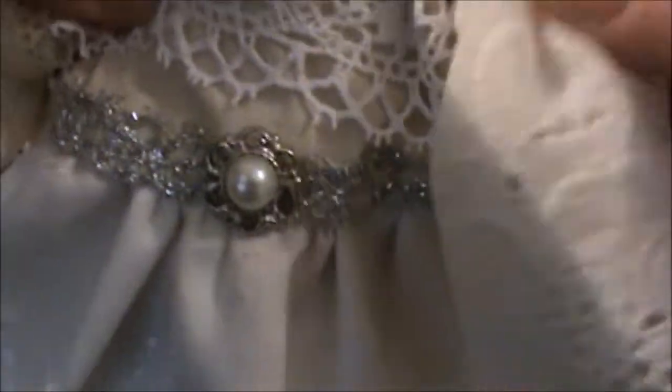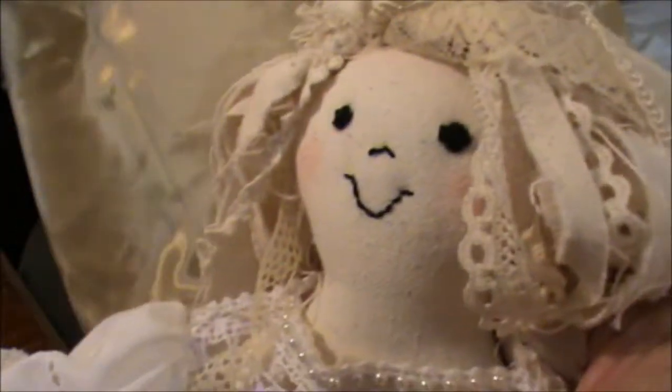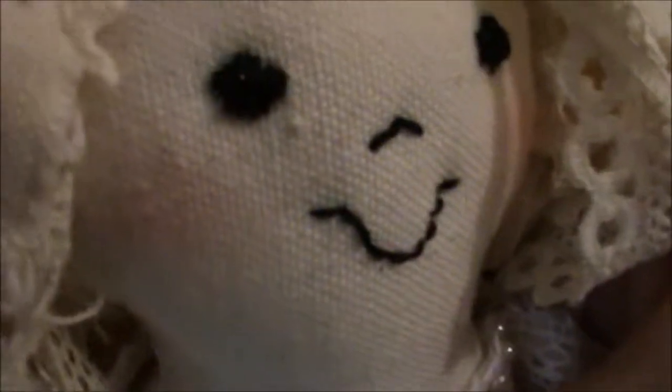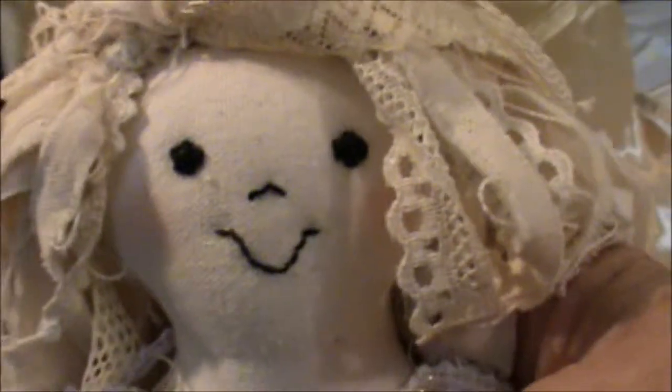And that's her, and there's her body under there. That's my little barefooted angel. I think she's lovely, and she's going to sit on top of a cupboard at Christmas time with a few other things. I hope you like my little angel. Thank you, Va, for this challenge and the chance to win such a wonderful prize. Whoever wins it is going to be so happy this Christmas. Okay ladies, thank you.